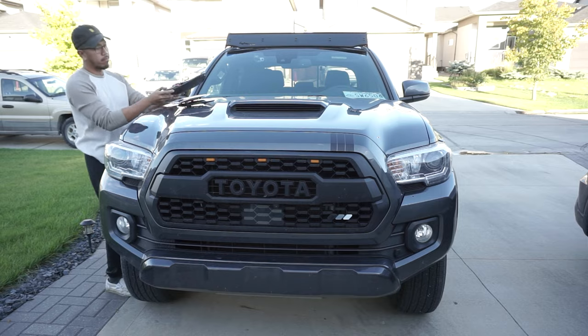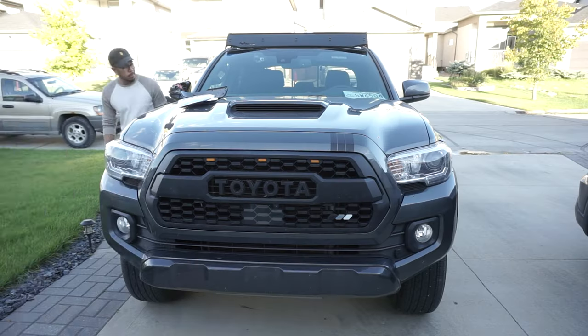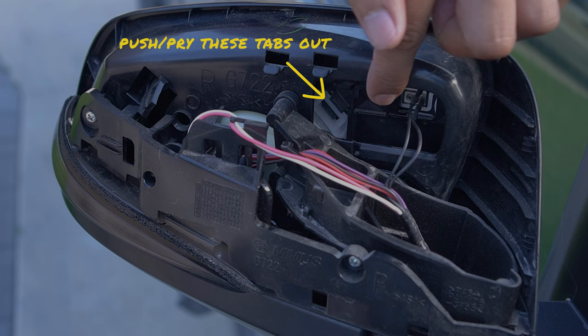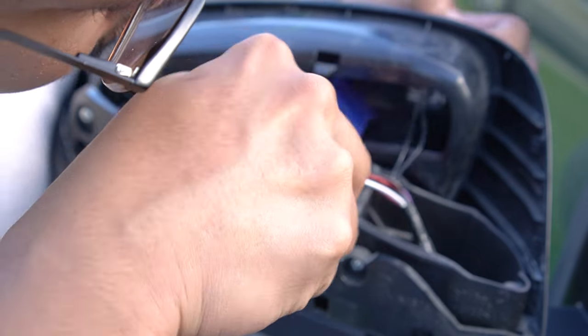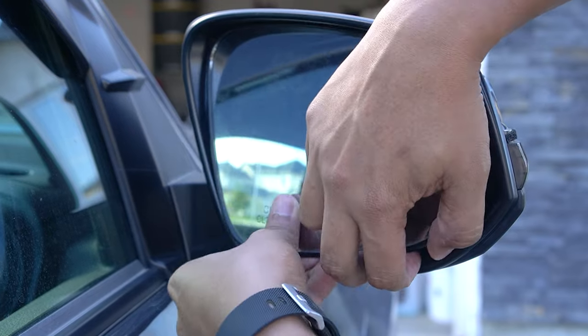Put this aside and grab a pry tool to remove the OEM side mirrors. You're going to need to push and pry these black clips out of the white tabs to release the OEM side mirrors. There are four of these, but once you have one out, you can carefully pull the mirrors out until the tab clips release.